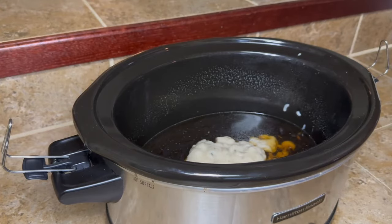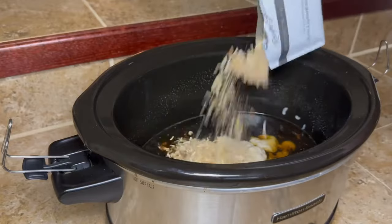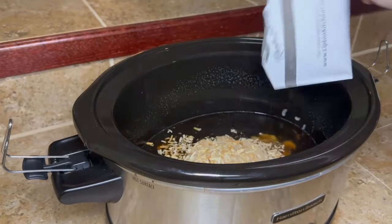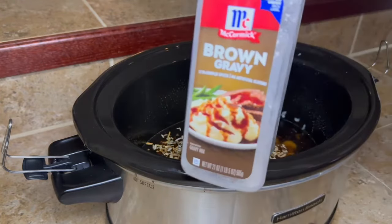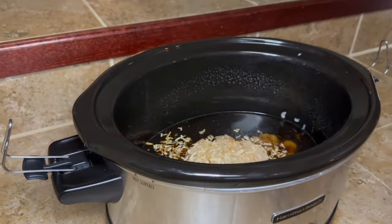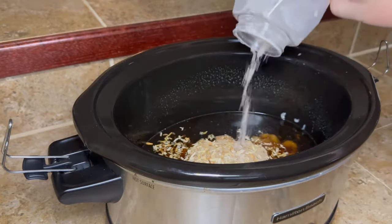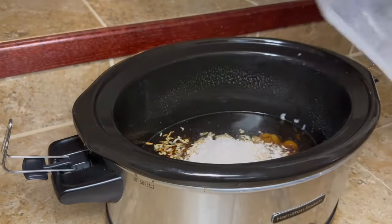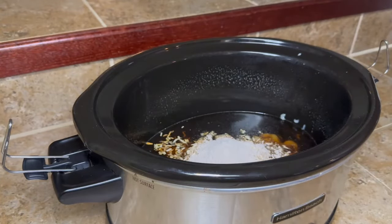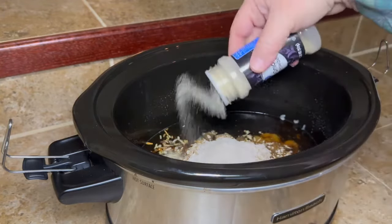Then we're gonna add one packet of onion soup mix — I actually bought it in bulk at Sam's and all they had was the name brand, otherwise it would have been Great Value. We're also gonna add one packet of brown gravy mix. I don't normally have the packets, I'd use the big container, but I just used what I had left. Go ahead and dump all of that into your crock pot.